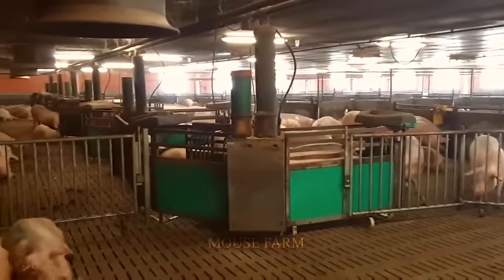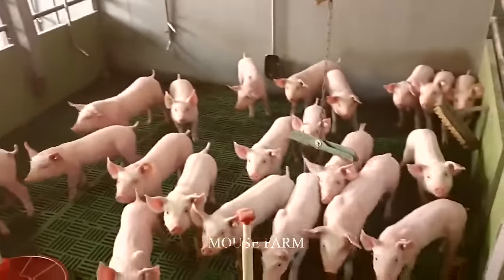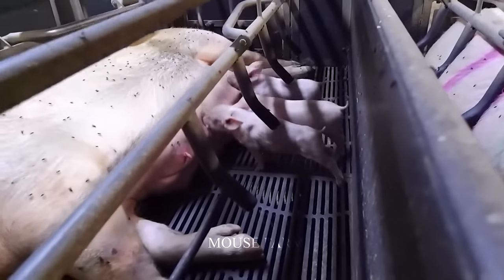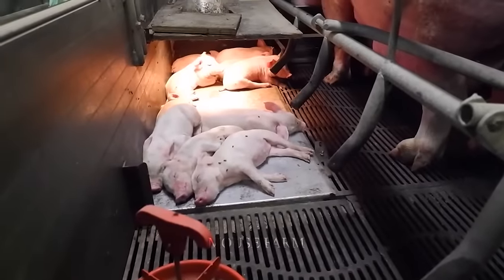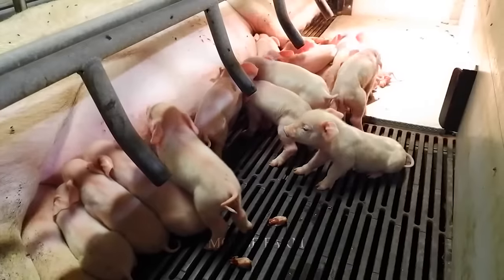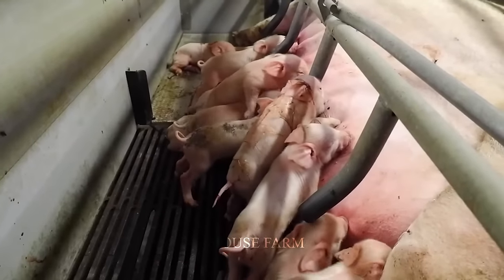Pig farming in Europe is becoming an important part of the contemporary livestock industry, with strict regulation playing a key role in ensuring sustainable development. The process of raising pigs in Europe not only ensures healthy development but also takes care of their living environment. Regulations set requirements for the construction and design of pig housing to provide comfortable living spaces and prevent the spread of diseases, protecting both pig health and the surrounding environment.